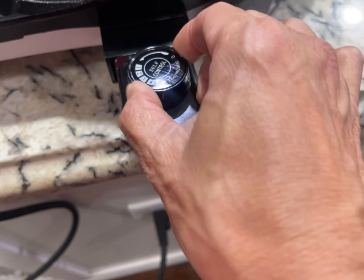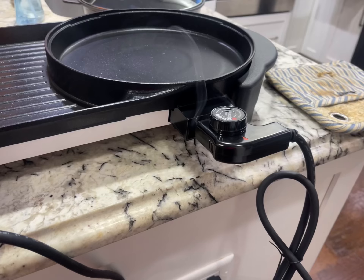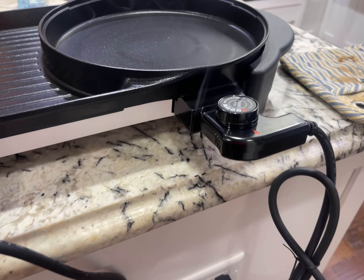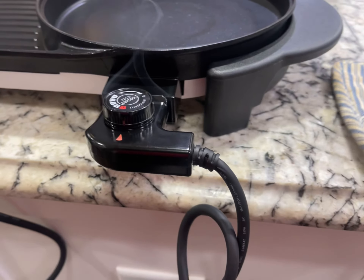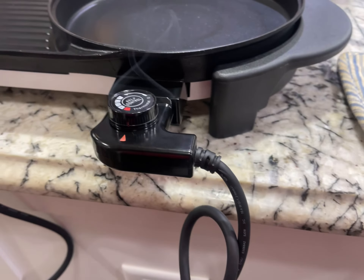It has different temperature controls all the way to max. I'm gonna turn it up more — this is max. The handle gets really hot, so don't use it bare-handed. The pot is hot already; there's nice heat coming out. It just started making a popping noise.